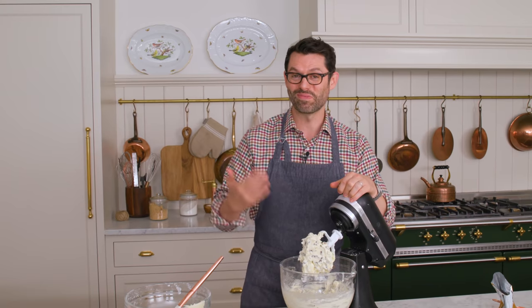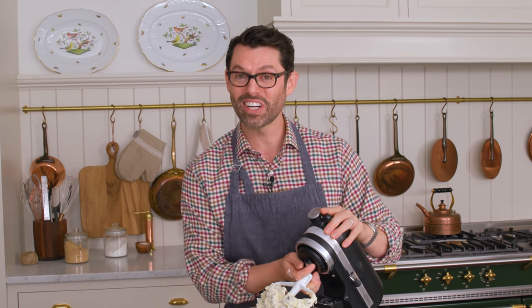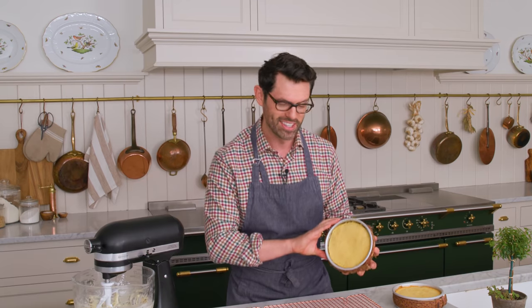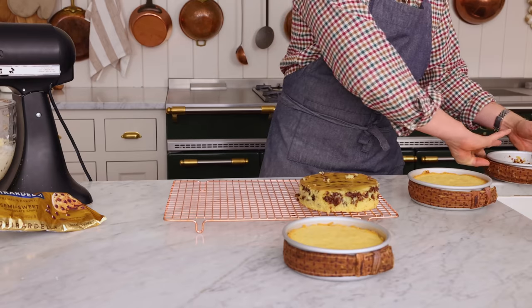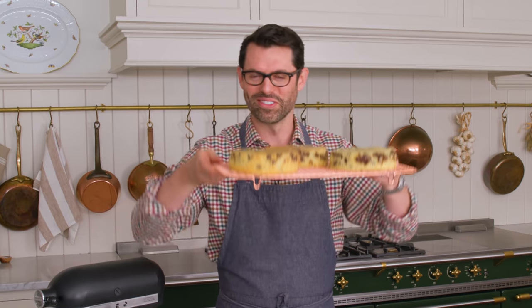The neat thing is that when I smooth this frosting out, you're gonna see the chocolate chips come through — it's gonna be really pretty. Let's get those cakes and start decorating. These little guys spent 35 minutes in the oven. You can see the edge pulled away from the pan and they're super flat because of those baking strips. These are gonna cool down and then get decorated really quickly.